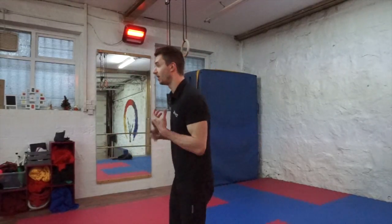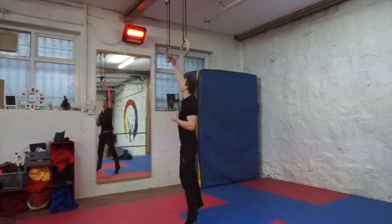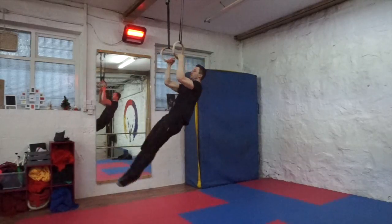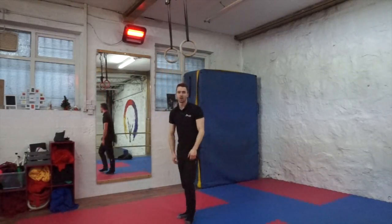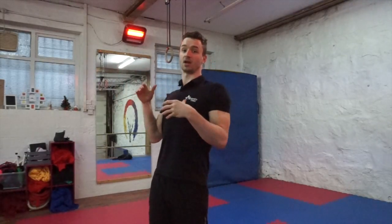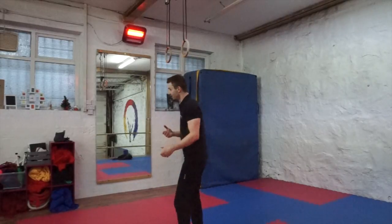So, front levers. The front lever is an isometric hold. The end point we're looking to get at for this training is to be able to pull up, hold, and come down. For the front lever, what you're going to have to do is learn a few different exercises that are going to take the weight off the front of the exercise, and that's going to allow you to hold the position that you need to and work your way up there. First things first, understanding the movement is crucial.